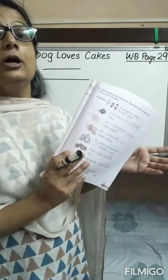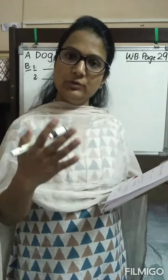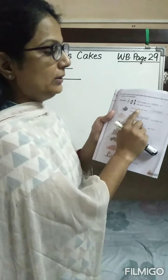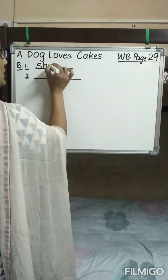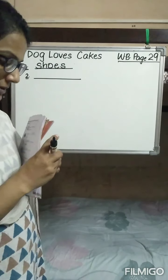In exercise B, it says: look at each picture and write the correct form of the word given in brackets. If it is plural, we have to convert the word given in the bracket into plural and fill it up in the blank. The first is: 'Do you like my new ___?' In the bracket it is written 'shoe' and it shows a pair, so we are going to write 'shoes.' Do you like my new shoes?